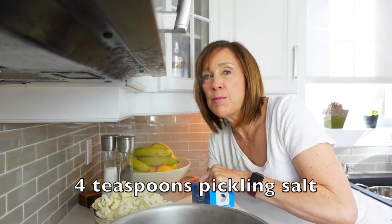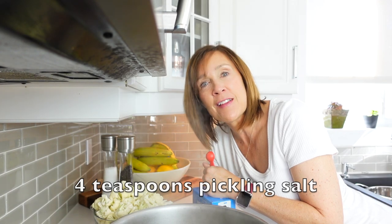Once we have all our cauliflower cut up — I keep wanting to say broccoli — what we need to do next is boil it for three minutes. Take a pot of boiling water, add four teaspoons of pickling salt. Remember it always has to be pickling salt because we will be preserving this by water bath canning. Boil them for three minutes and then remove them immediately.